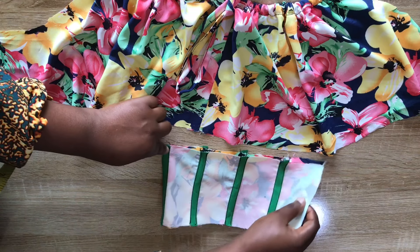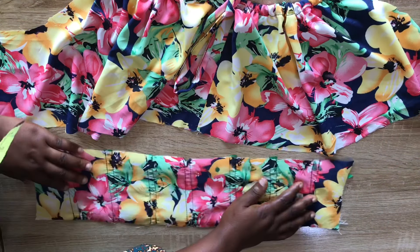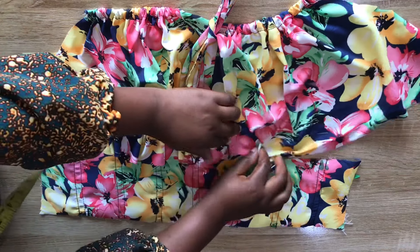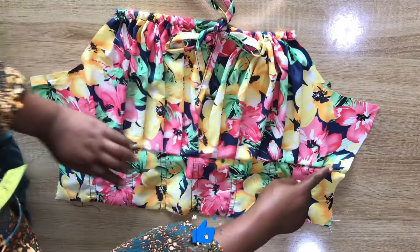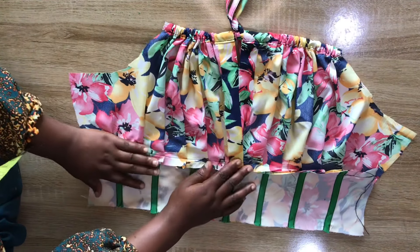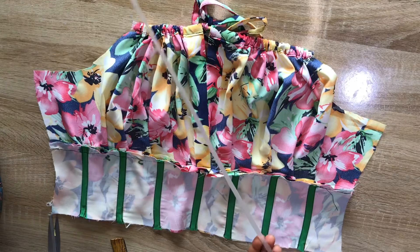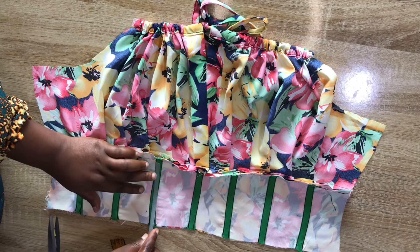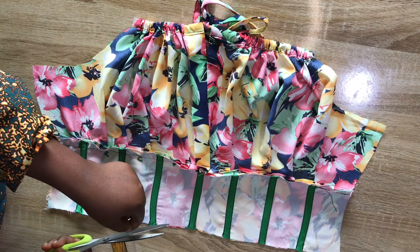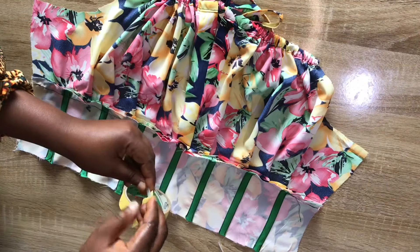I've stitched the bias on both sides of each marked line — that's what the waistband looks like now. Before inserting the boning, I'll pleat the upper mermaid part onto the waistband: I'll find the midpoint of the waistband, notch it, align it to the midpoint of the mermaid section, and pleat. After pleating, I'll iron the boning straight, measure and cut it leaving allowance for joining the lower part, wrap the sharp edges with masking tape, and insert the boning into each casing.